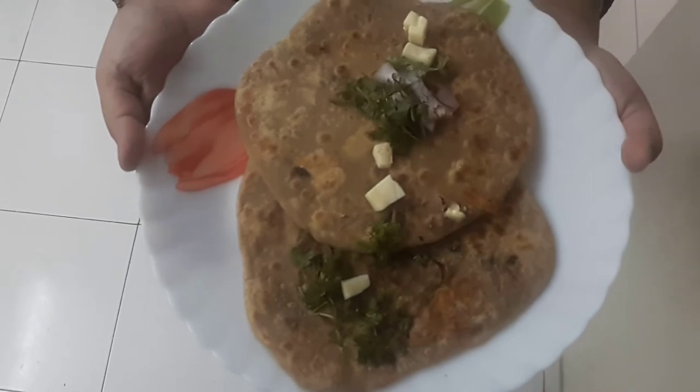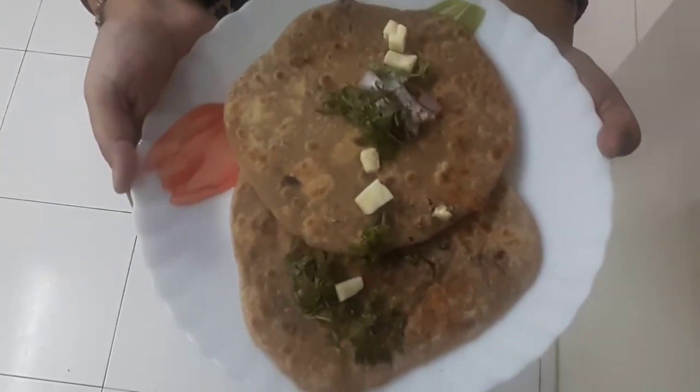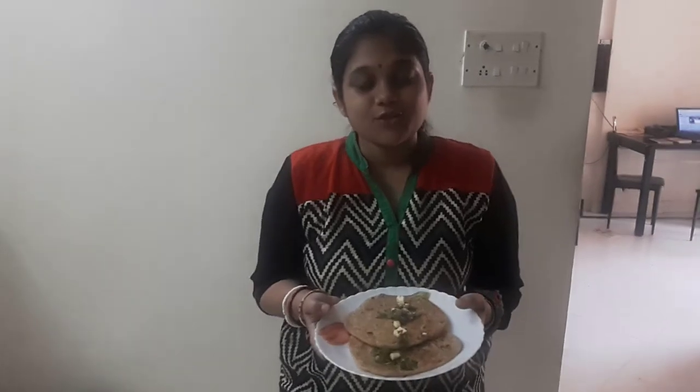My rajma paratha, or kidney bean parathas, are ready to serve. Do try this — you can give this paratha to your kids in their lunchbox, and you can also eat it during breakfast. If you like my recipe, please subscribe to Moon's Recipes and post your comments. Thank you so much!